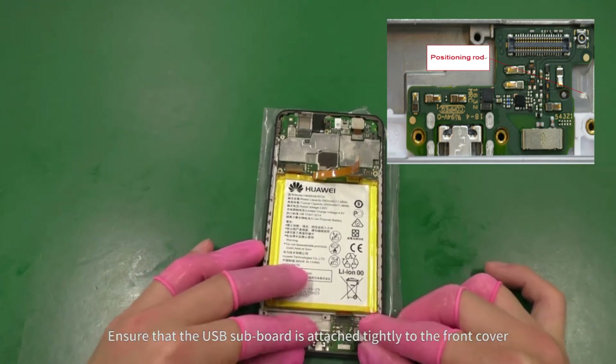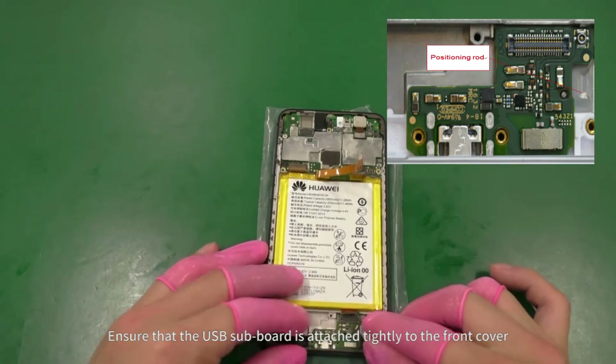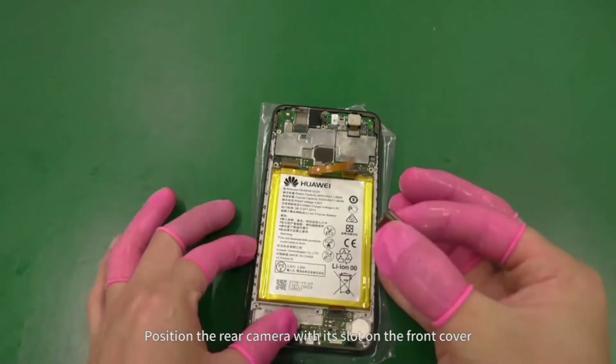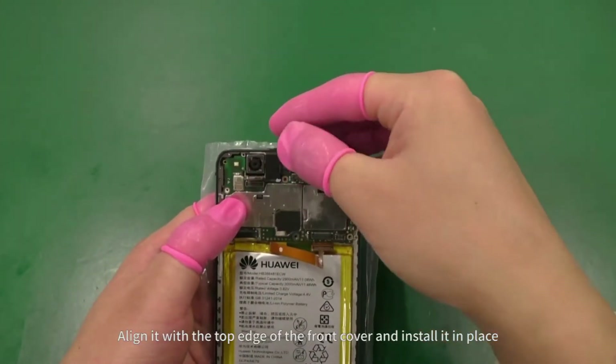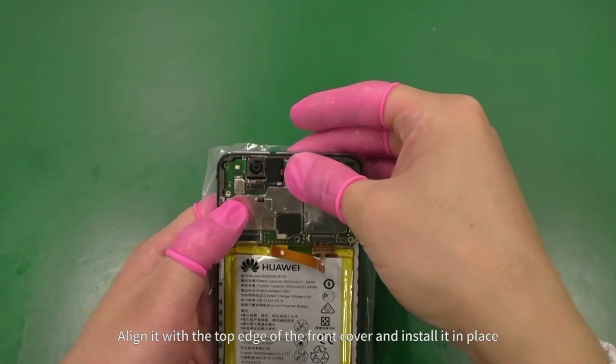Ensure that the USB subboard is attached tightly to the front cover. Position the rear camera with its slot on the front cover. Align it with the top edge of the front cover and install it in place.